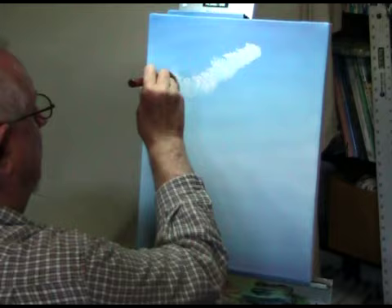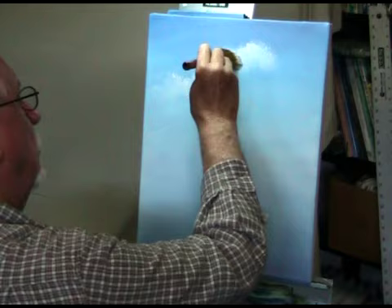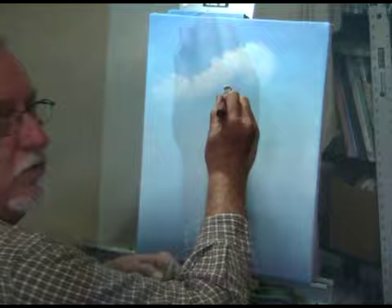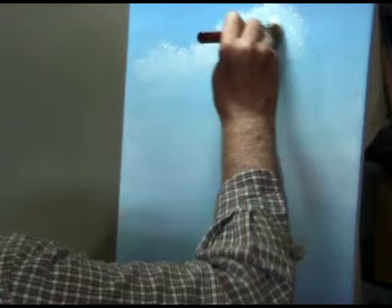There are all kinds of ways to paint clouds. Bill Alexander used a fan brush, and I've seen other artists use a flat bristle brush. Right now I'm coming down without reloading the paint, and it's mixing with the blue.